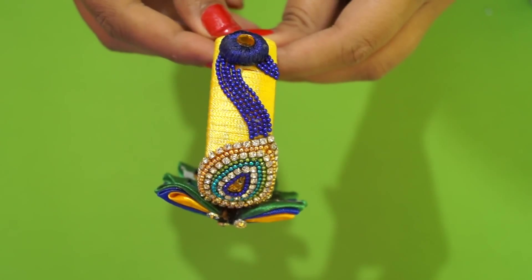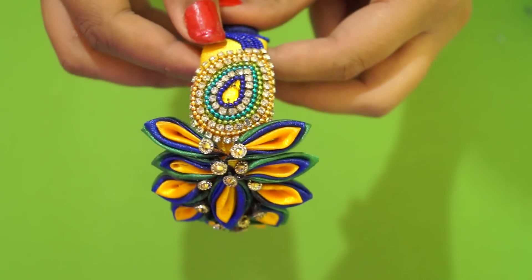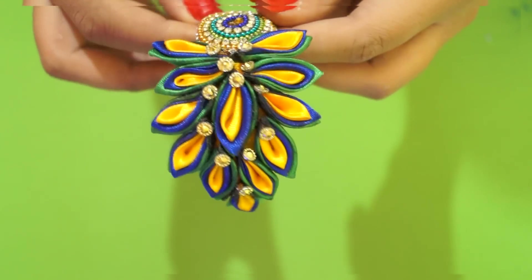Hey guys, welcome to Glamourastic. My name is Geeta and today we're going to work on an amazing peacock silk thread bangle which looks like this. So after looking at this bangle, aren't you excited to know how to make it?